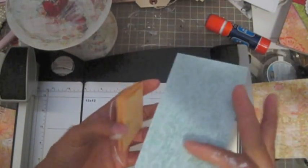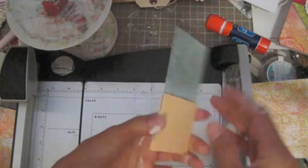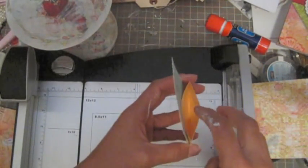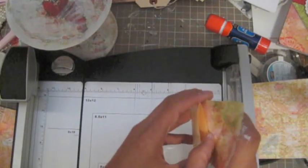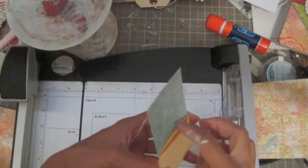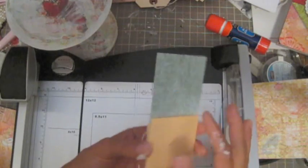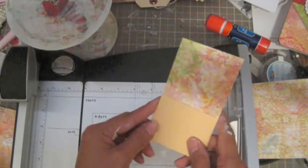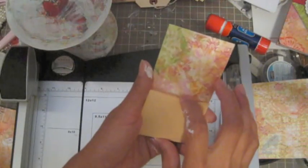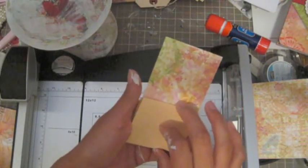This piece is going to be on the center of the pocket. You'll have a pocket on this side and a pocket on the other side, so you can insert things in the pocket. The journal goes in another spot — that's up to you. I'm going to cut another piece of designer paper to cover the envelope.